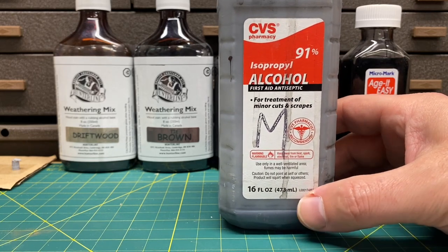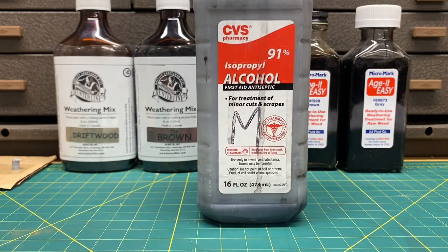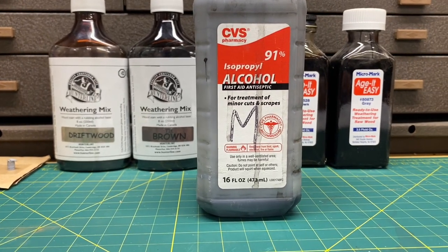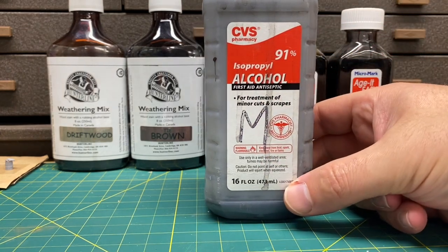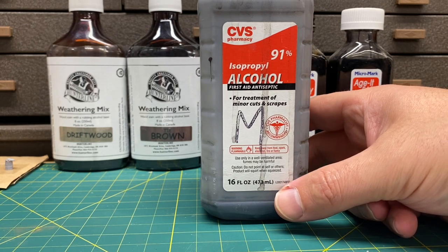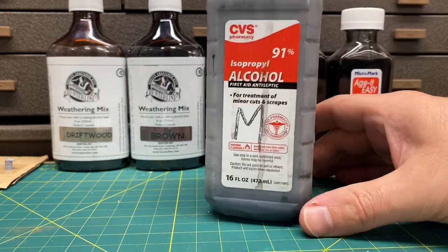Unfortunately during the pandemic, alcohol was hard to find, so I had enough to keep me going for a year, but I'm starting to run out and will have to make another batch soon. The formulas are as follows: for the light, one teaspoon of india ink to one pint of alcohol; medium, two teaspoons to a pint; dark, three teaspoons to a pint. You put the ink in, shake it up, and it's ready to use.